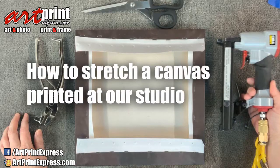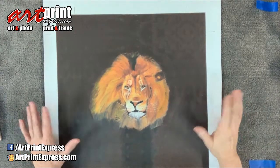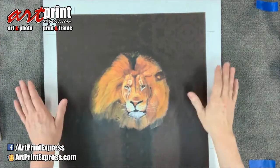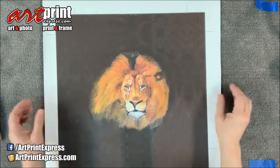Hi, I'm Michelle with ArtPrint Express and I'm going to give you a tutorial today on how to stretch a canvas that you get from ArtPrint Express when you order just the print as a canvas. Here is our canvas ready to stretch. It looks a little funny because it's overly printed, but that goes across the side so that the image continues around the side.